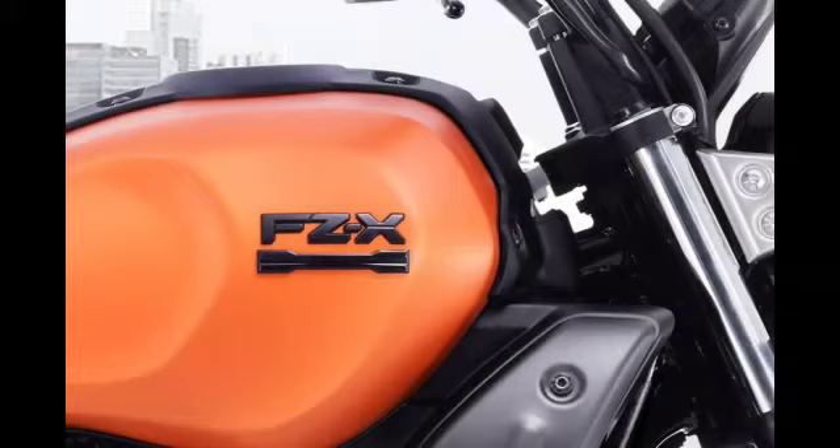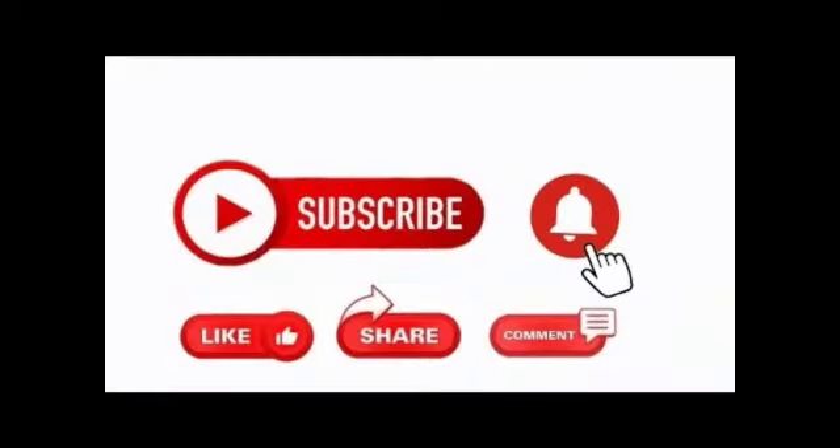I hope you found the information about the latest accessories useful. This is the latest thing. Please like, share, and subscribe. Press the bell icon so that you can see the latest videos. Thank you, friends.